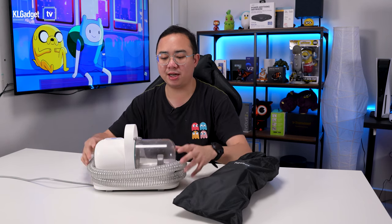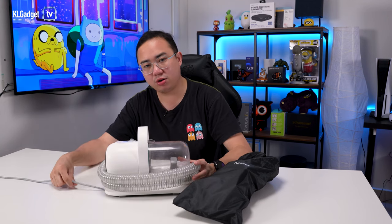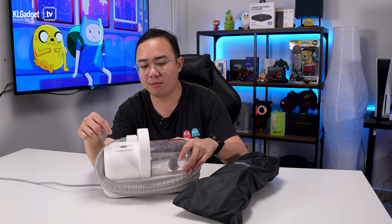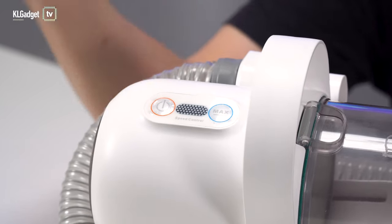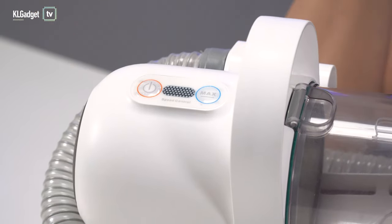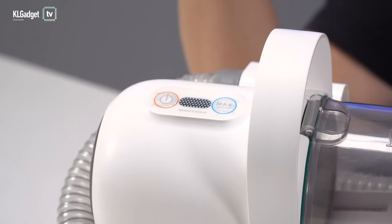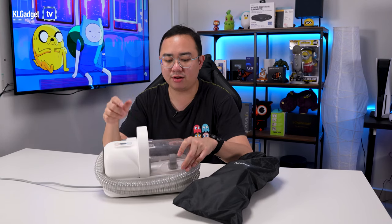Before we get to all the demonstration, let me just talk a bit about the hardware and the tools that it came with. This vacuum cleaner is actually very compact. It is corded, by the way — it's not battery-powered. On top here, you get a power button, and this second button is to increase the suction power. You get three levels of suction power, which is pretty okay. Personally, I always use the first level because it's not so loud, and I think it is already powerful enough.